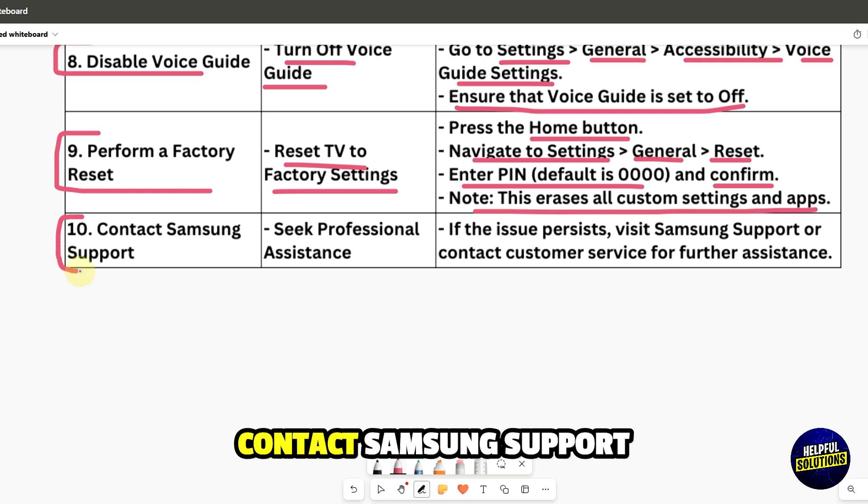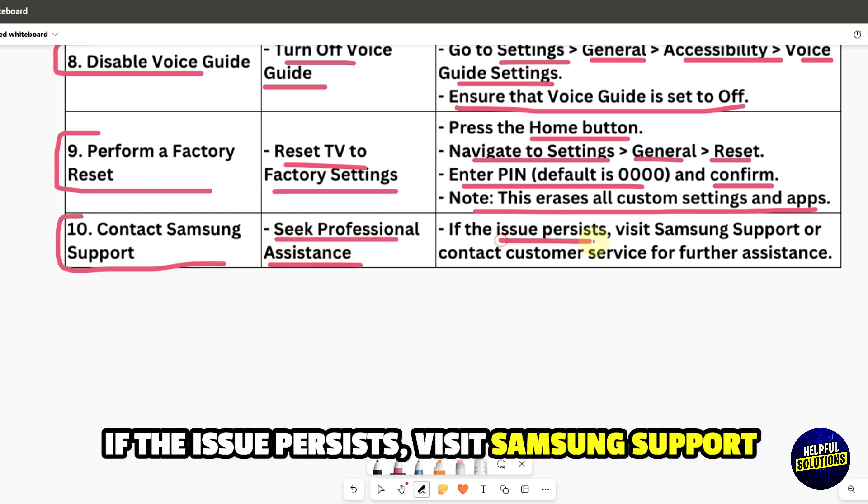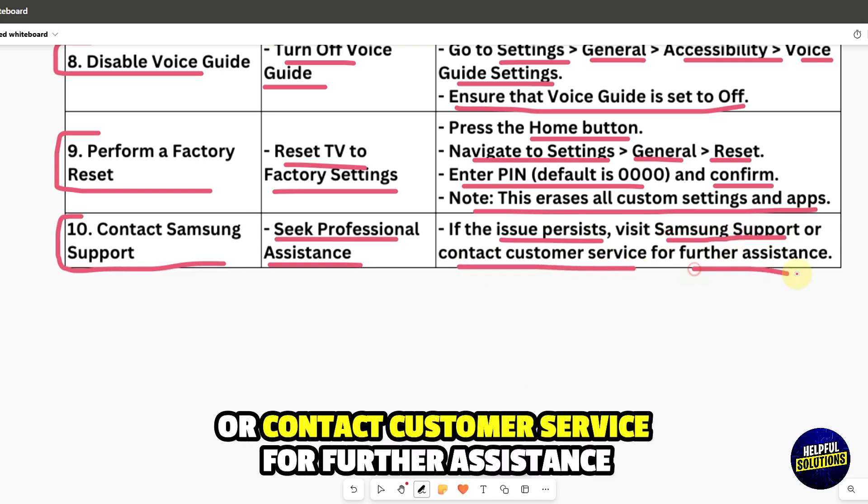Contact Samsung support for professional assistance. If the issue persists, visit Samsung's support portal or contact Samsung's service center for further assistance.